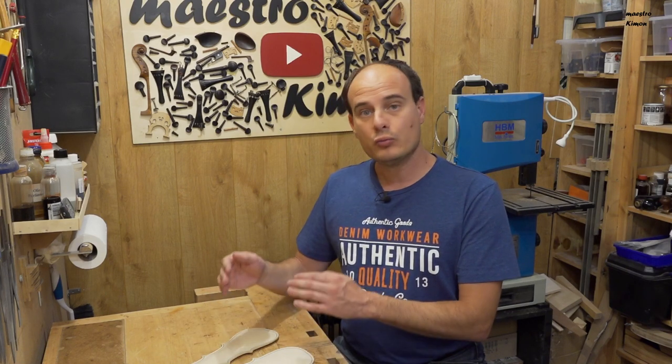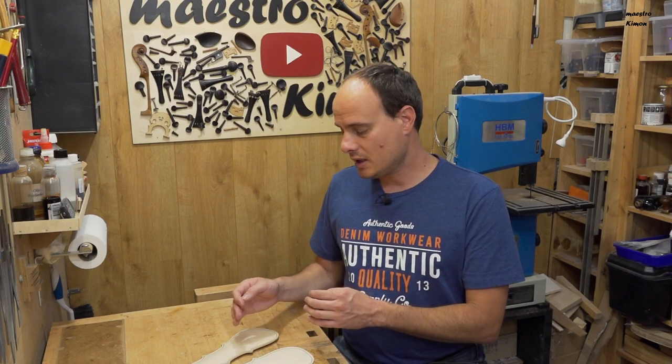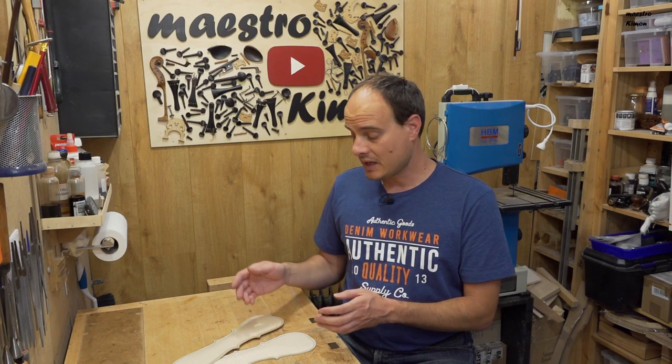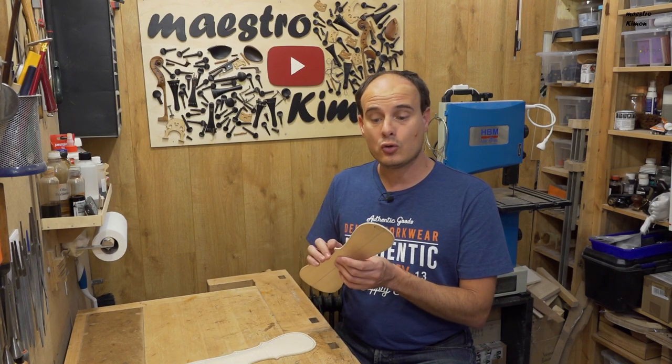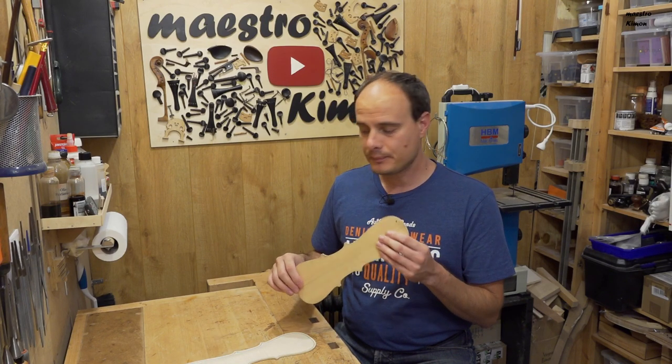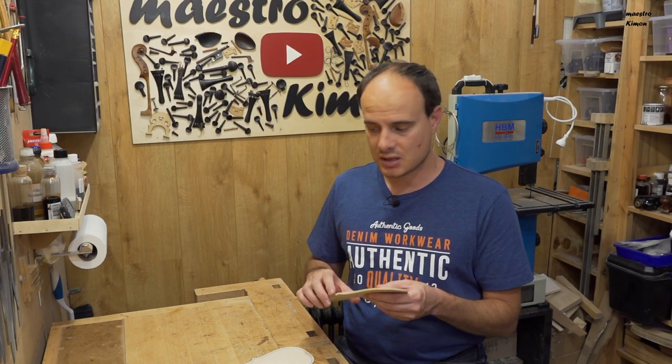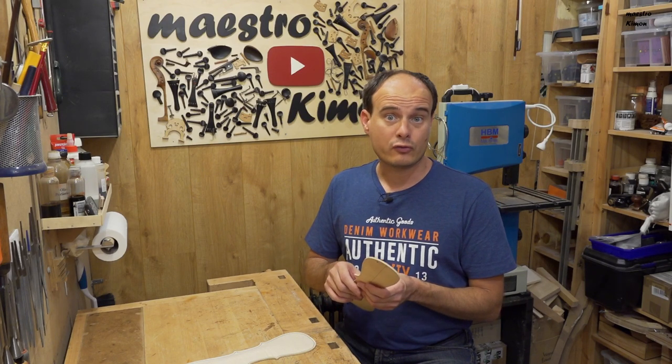Unfortunately I still haven't had the occasion to visit the Museum of Musical Instruments in Paris, where they have the original instrument, to measure it more accurately and understand better how it is made. That means I also don't know how thick the plates are, and that's why I am going to work a little bit from my own experience and feeling.